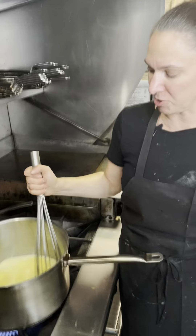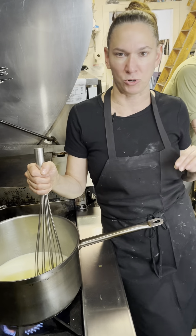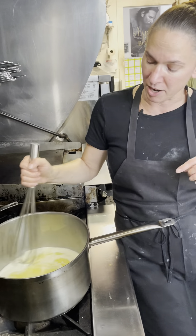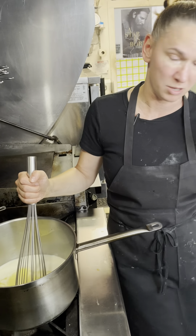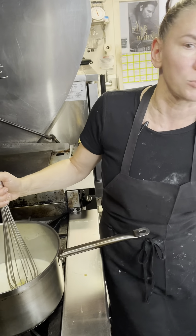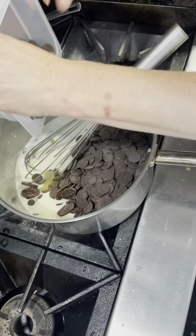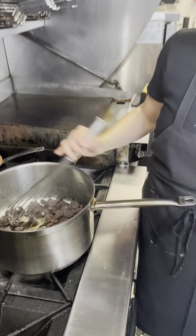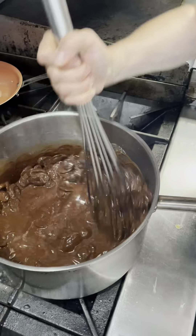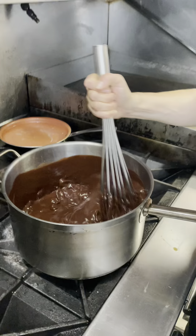Now our butter is melted pretty well. Really important with chocolate — we do not want to burn it. So I'm going to put the chocolate in, turn down the heat to low, and start melting it. I'm going to pull it off the heat before we actually finish melting the chocolate, because chocolate will burn at 86 degrees. We do not want it to go over 86 degrees.